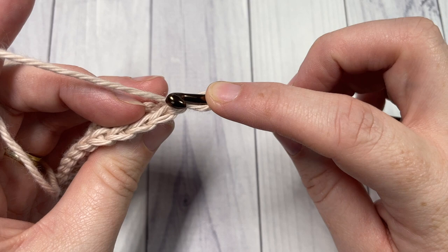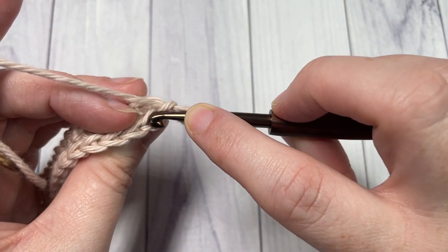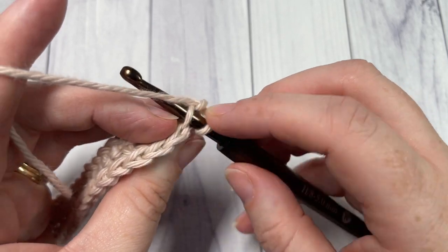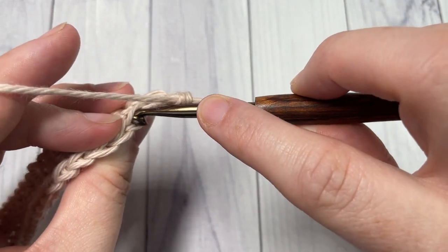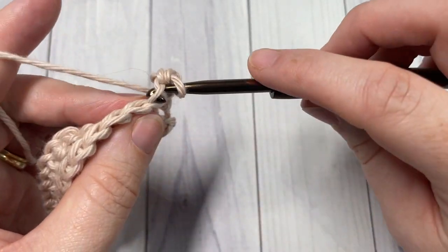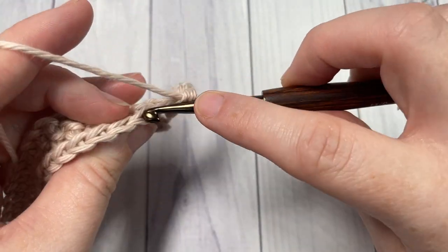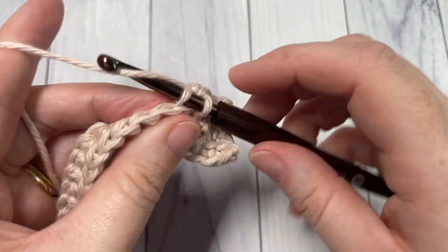To work your single crochet in the back loop only, insert your hook under that horizontal bar — the loop that is furthest away from you — and work your single crochet stitch. Work a single crochet in the back loop only of each stitch all the way across for Row 3.